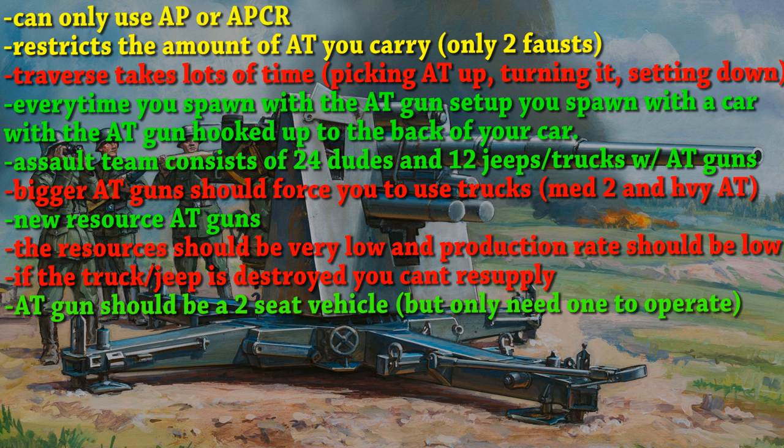As I said in the first part of the video, this type of assault team should consist of 24 dudes and 12 jeeps or trucks with anti-tank guns. With the bigger AT guns, you should be forced to use a slower truck. Tier 2 and heavy anti-tank guns should require a truck instead of a jeep, because they are much heavier.